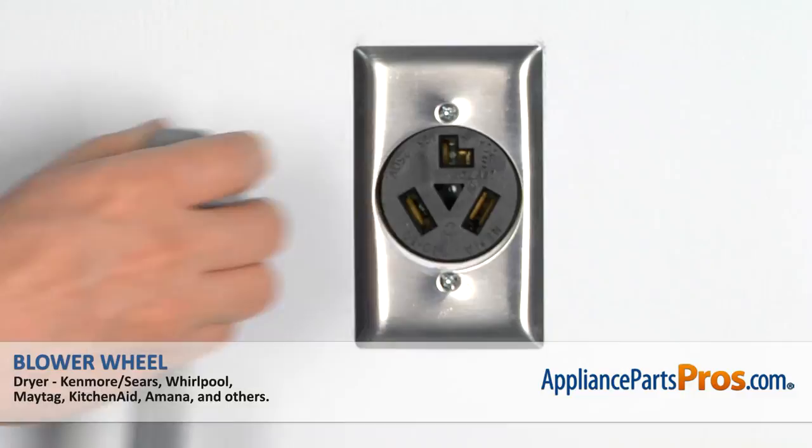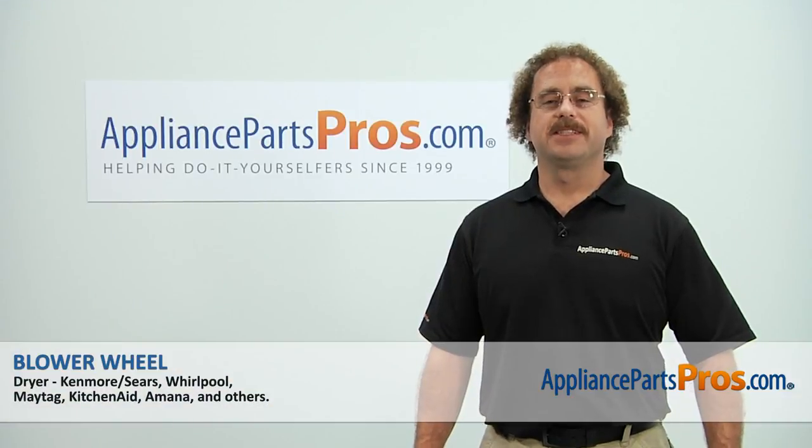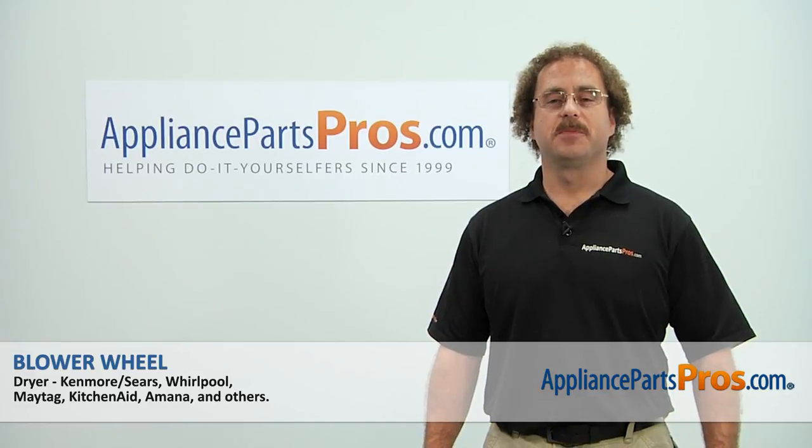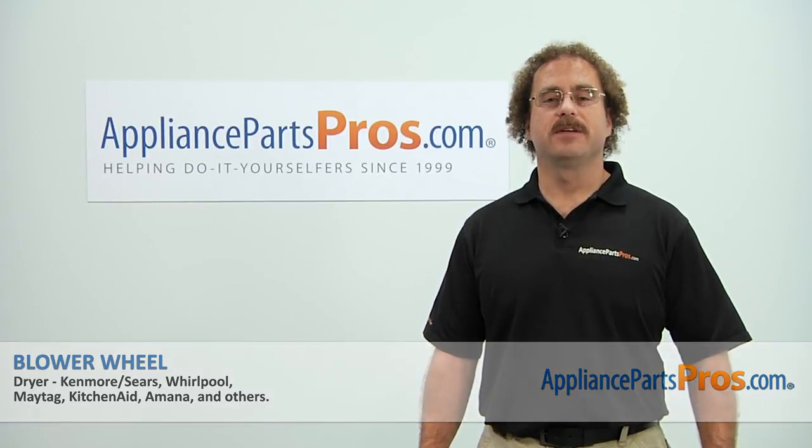Now that we are done repairing the appliance, we can plug it back in and take a first spin. Thanks for joining us for another successful repair, brought to you by AppliancePartsPros.com. Check out our other repair videos on our site, Facebook, and YouTube.